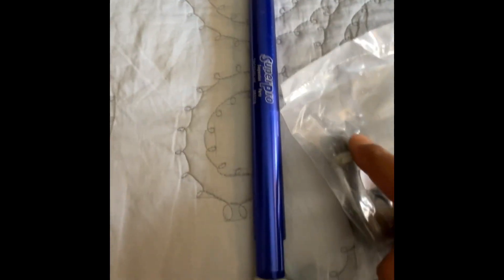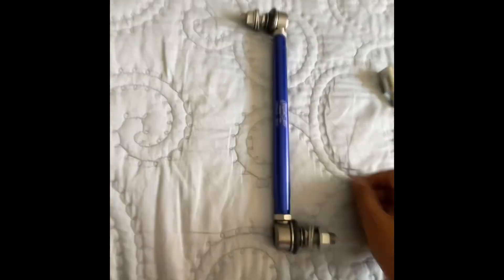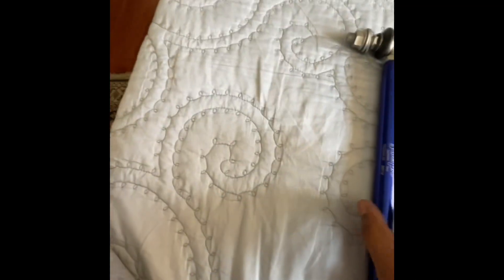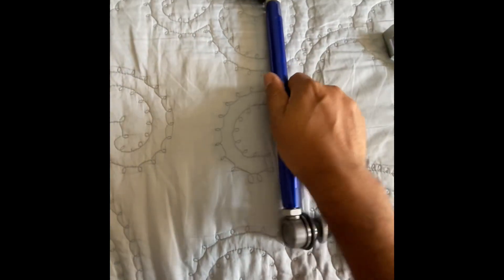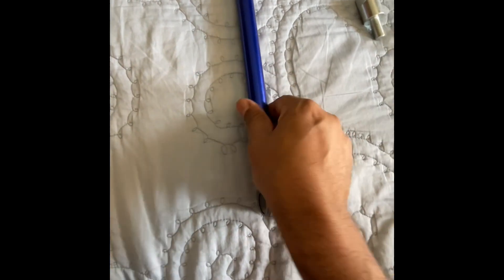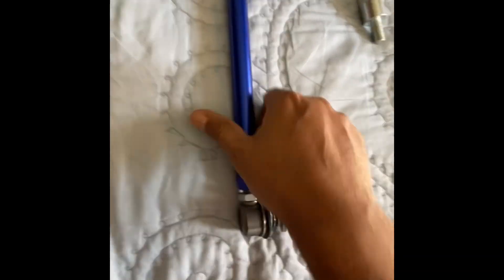Now the link is assembled. I dropped the adjusting washers all the way down and then threaded the link in. To increase and decrease the height of the link, you rotate the center part. Rotate the center part clockwise and the link increases in length - you can see it increases in length on both sides.